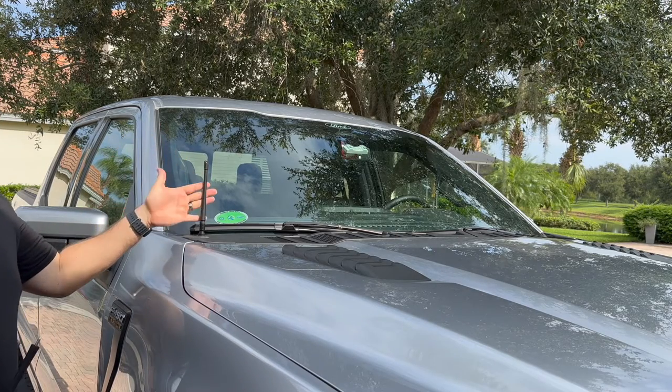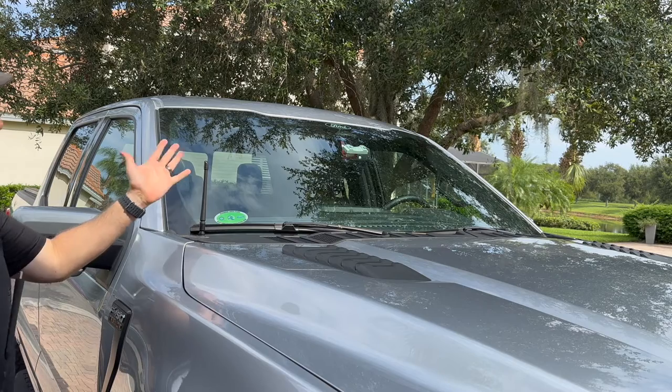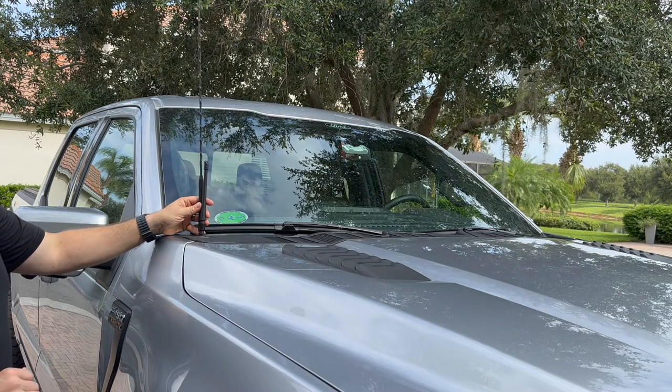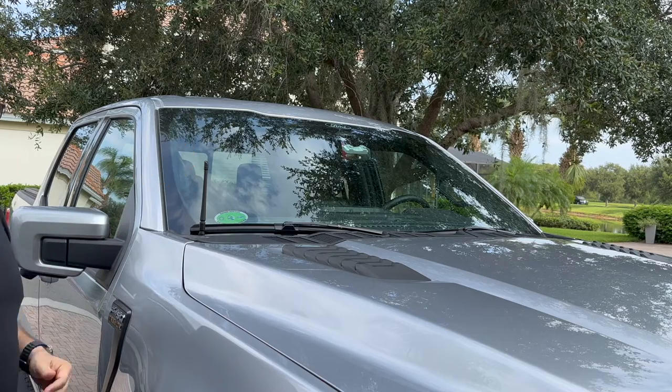All right. So as you can see, it's a very simple install. You could do it in like a minute or two. The antenna itself is about 20 bucks or so on Amazon. And here's the difference in size — as you can see, it's pretty significant, and it's going to be out of the way and it's not going to be annoying.